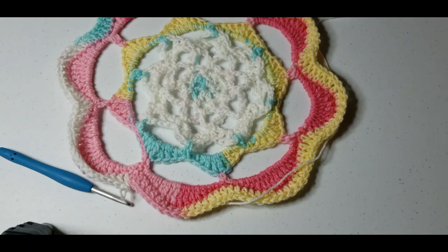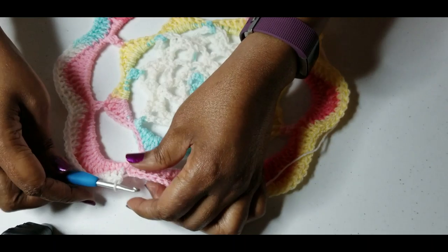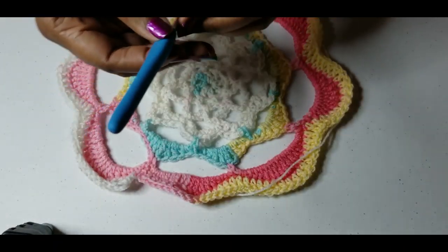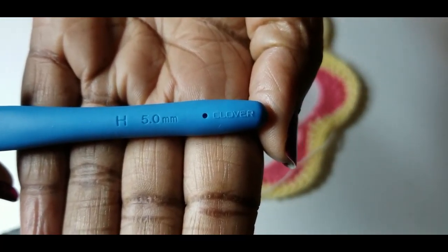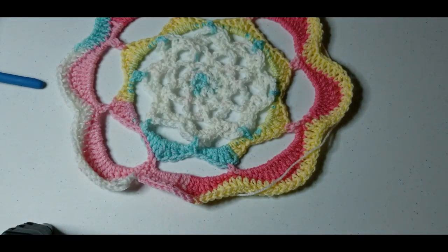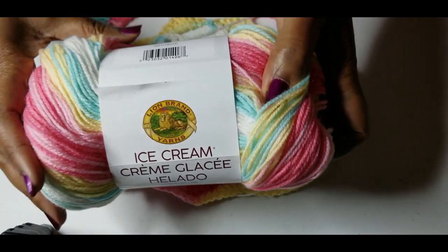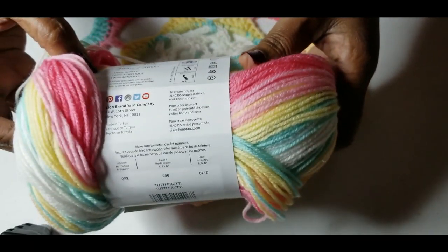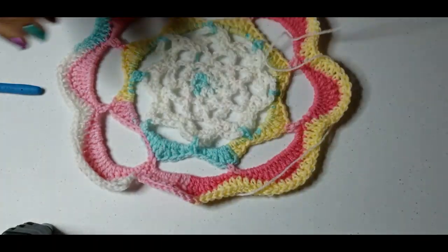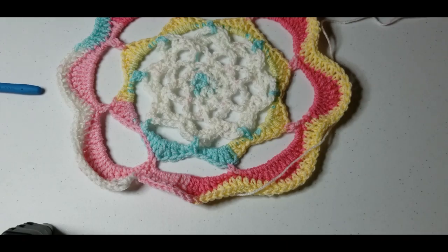I have finished my round of double crochets. I am using an H hook, and the yarn I'm using is Lion Brand Ice Cream yarn in Tutti Frutti — this is a size 3 lightweight yarn. So this hat is going to be smaller probably than the red hat, but we're going to see how it all turns out.